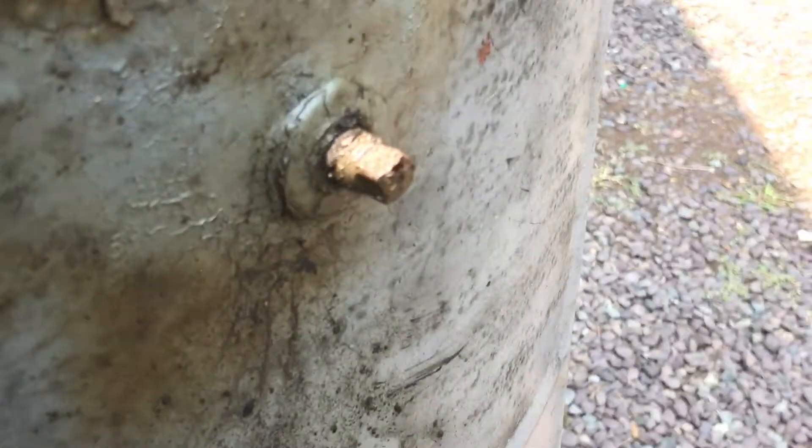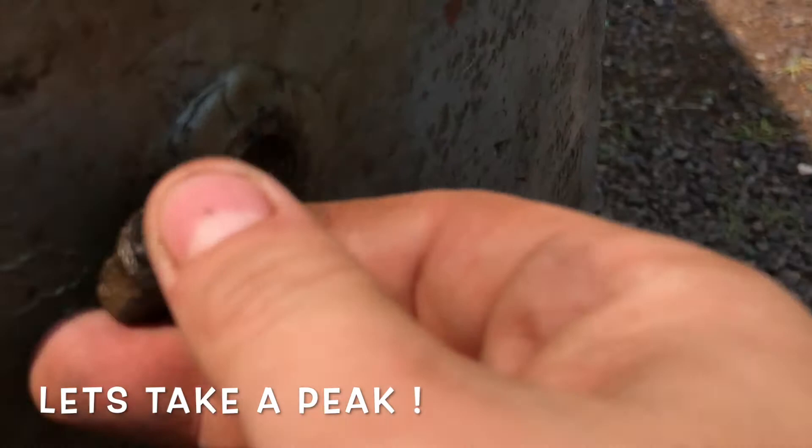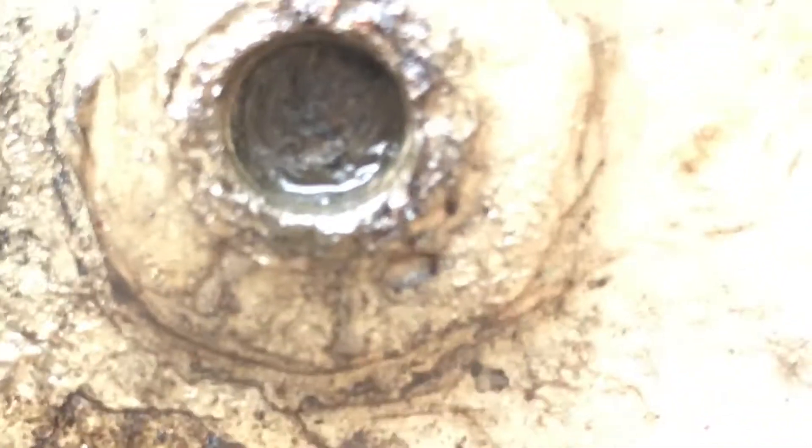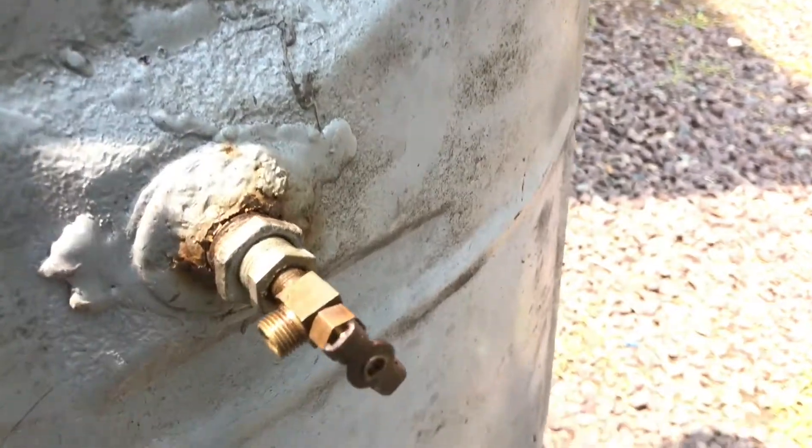So we'll go down to the petrol or starting-only tank, since this is an English tank. I had a pipe plug in here, and that's blocked solid. So we go down to where the fuel bowl was.